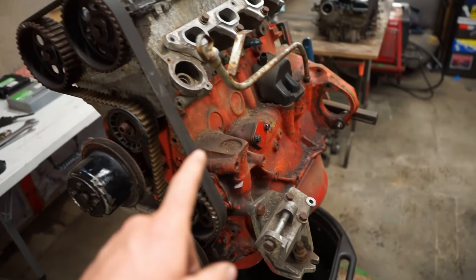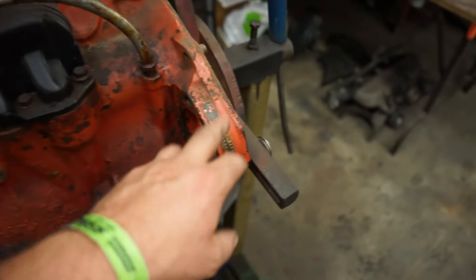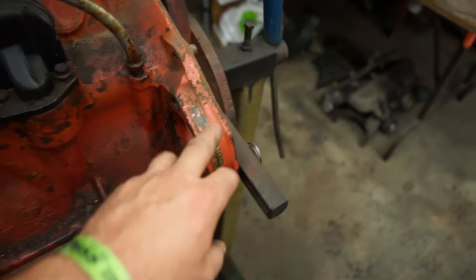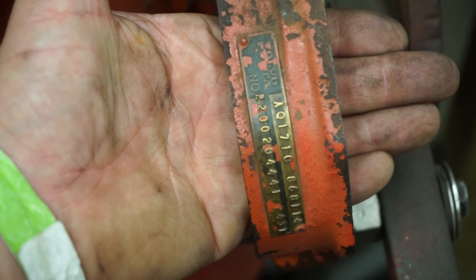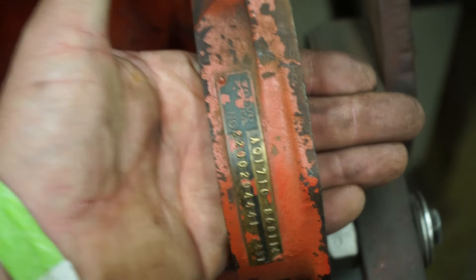Hey, welcome back to the shed. Taking a break and going on a little side quest. That's a 16-valve Volvo - it's not a B234F because you can see it has none of the balance shafts. This is actually a Pentamotor.